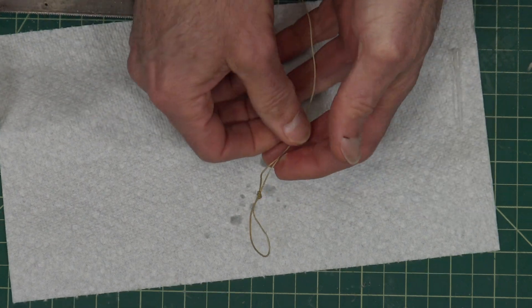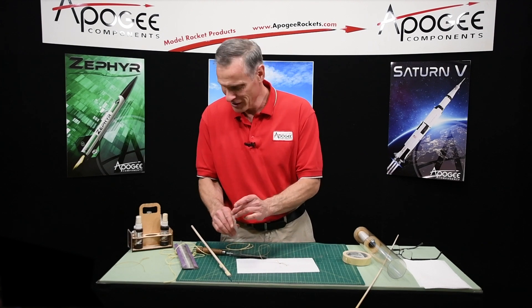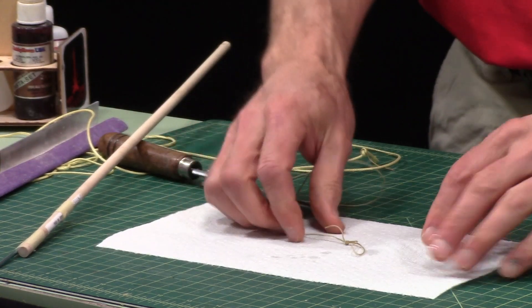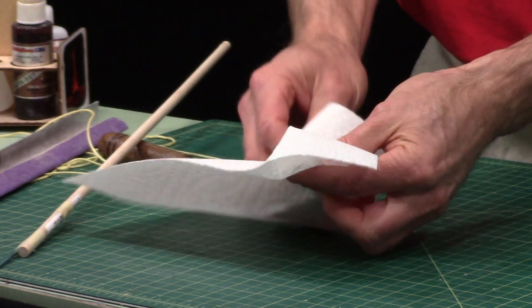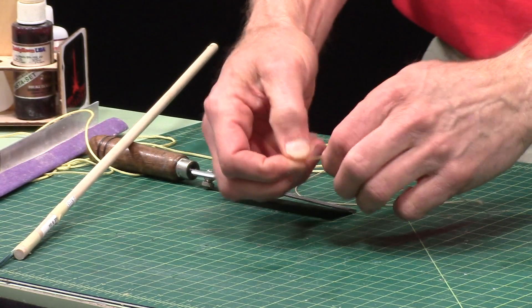I'm gluing my fingers together too. Oh, it happens. That's where this show is becoming a comedy.